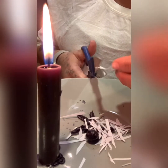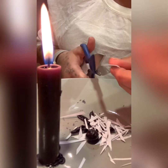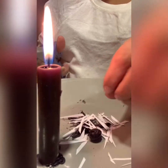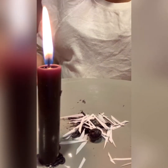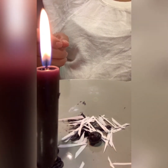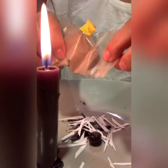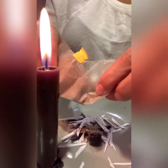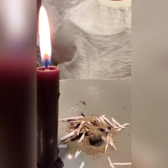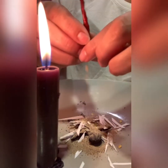Maybe it's your husband's lover — let's destroy this person. There you go, it should look like that. Now you're gonna add black pepper all over this person and their name. Hot pepper seeds — the hotter the better.